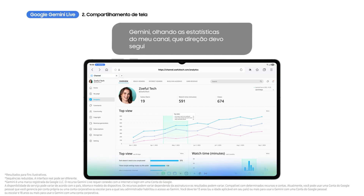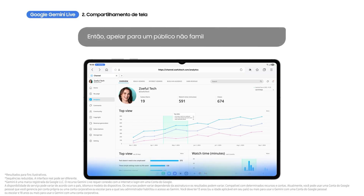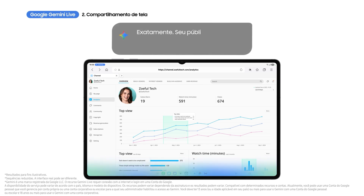What direction should I go in with my next video? It looks like your videos about tech that doesn't need to be complicated are performing well. So appeal to a non-tech-savvy audience? Exactly. Your audience seems to really connect with straightforward tech tips.